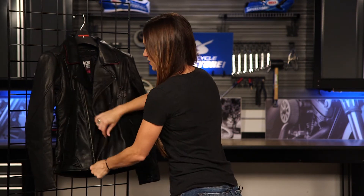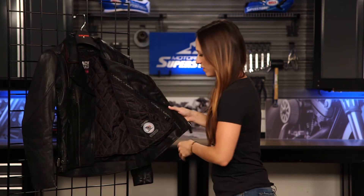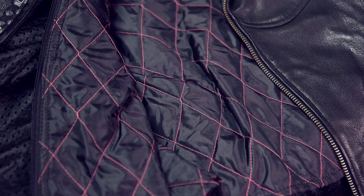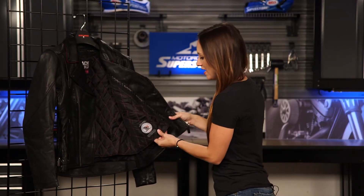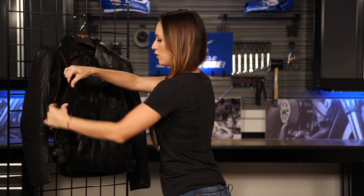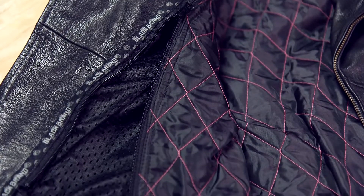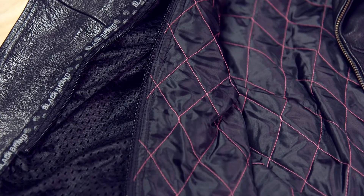Now let's unzip it and check out the inside. This is why it is a true three-season jacket — not only do we have those vents on the outside, but there's a quilted removable liner in there. It is a full liner, not just a vest liner, so it goes all the way down the arms. If you don't want that in because it's warmer outside, you can zip it out very easily, and there's a mesh liner so that those vents really allow air to flow through the jacket.